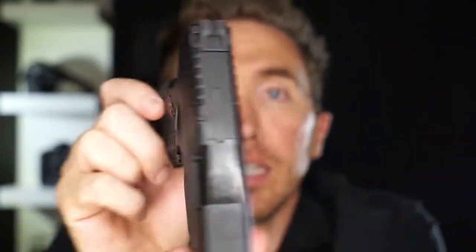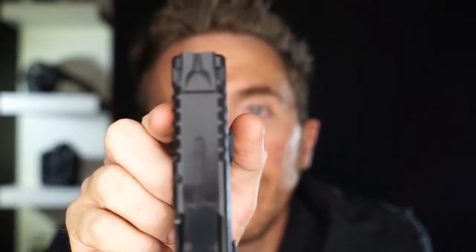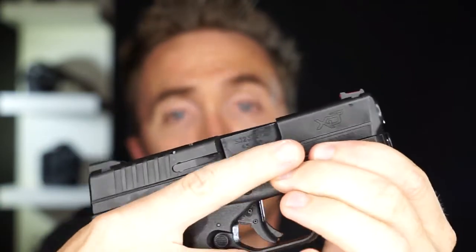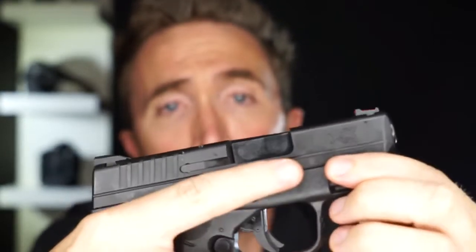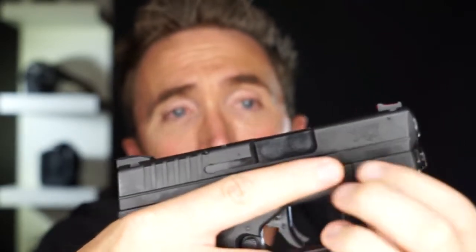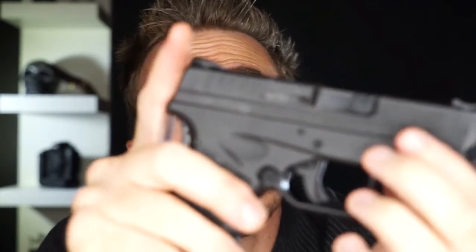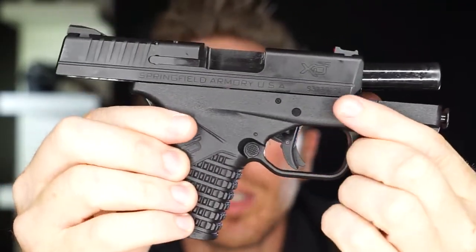It is a single stack, and this is the .45, but for being a .45 Auto this thing is super slender compared to like the Shield nine millimeter — very, very compact, almost like a nine millimeter. You've got great sights on this and the trigger is really good.